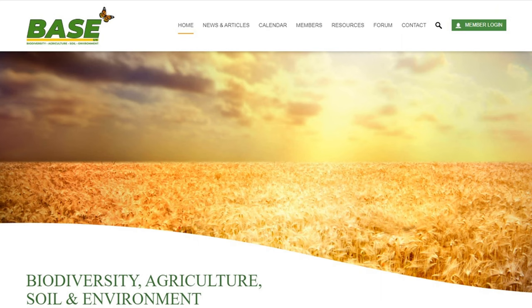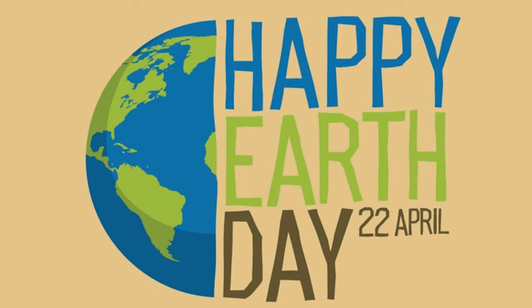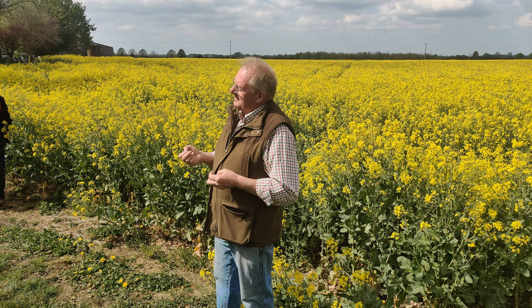Where oilseed rape is not part of the rotation, this week I attended a BASE farm walk hosted by David White. It was on Friday the 22nd, which happened to be Earth Day — an initiative set up to raise awareness that we need to reach net zero greenhouse gas emissions by mid-century to keep the global temperature below the one and a half degree C change.